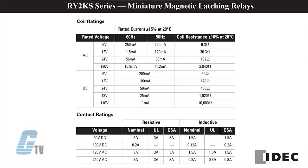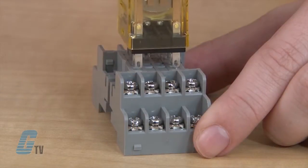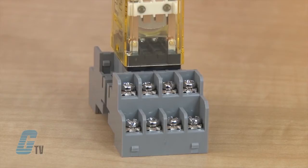Coil voltage ratings are available in AC from 6 to 120 volts and in DC from 6 to 110 volts. It has a standard ice cube base and 10 pin blade termination that can fit into iDeck's 14 pin termination socket.